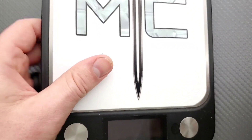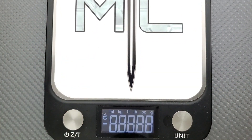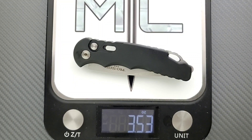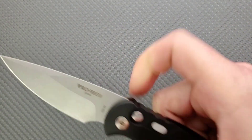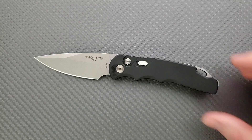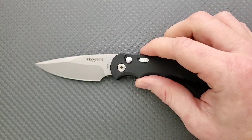Weight on the Protech TR5 comes in at 3.53 ounces, which is pretty good in the ratio department — pretty lightweight. This knife will be illegal in some areas, so be careful about that. It is an automatic knife or switchblade, so use your best judgment when deciding what you're going to carry.